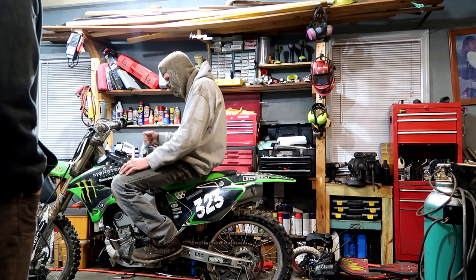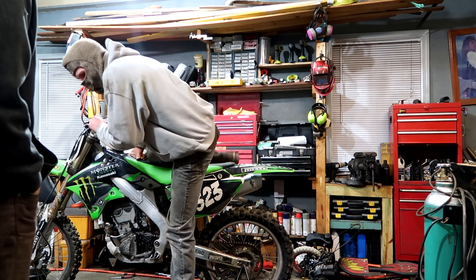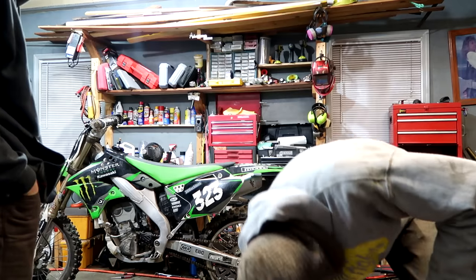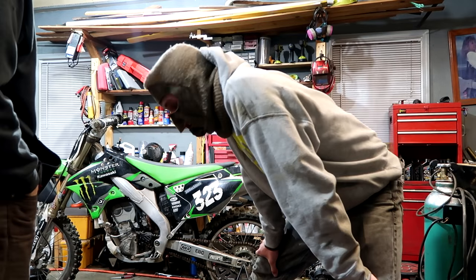It'll run good, but as soon as he gets out of the throttle... So we got to take it out for a nice midnight joint ride. That's why I got my mask on. I broke my pen. We gotta stay warm and we got to get this done — race is tomorrow.